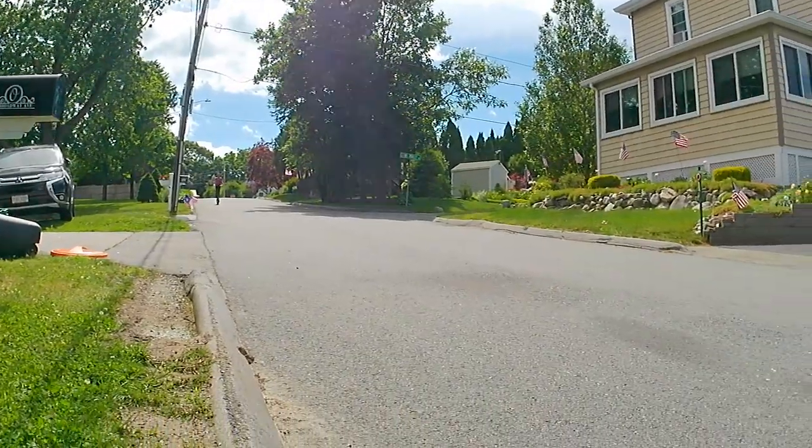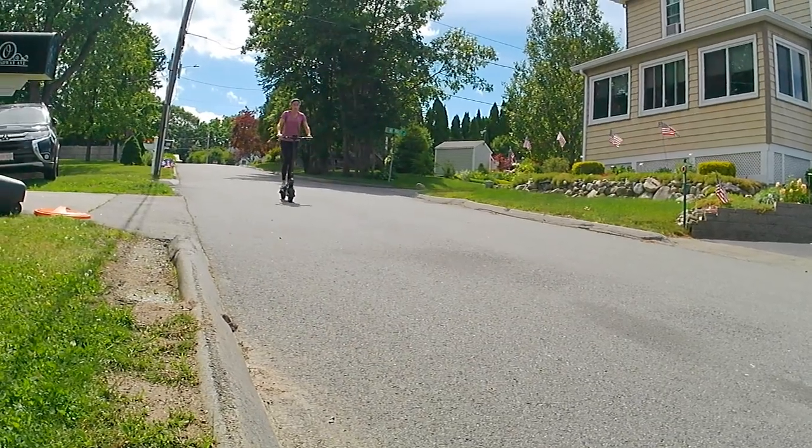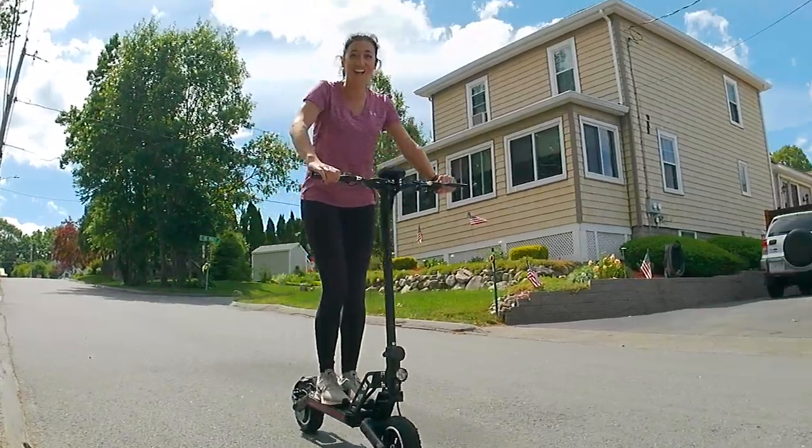My wife on the other hand — she's not the most coordinated, and I thought she was really going to wipe out. But kudos to her for giving it a try, and you can definitely see by the smile on her face that it is a lot of fun.